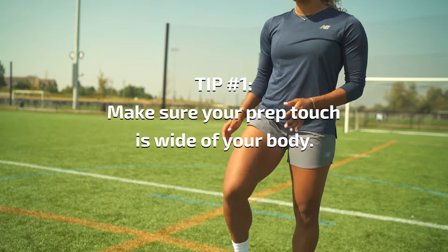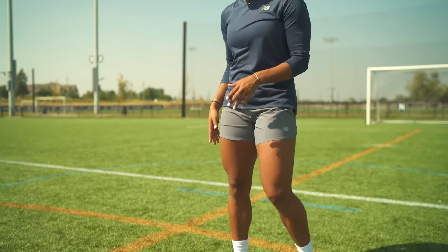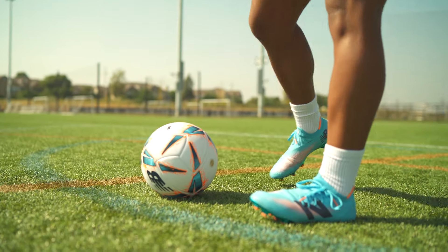The first tip is you want to make sure that your prep touch is wide of your body. If it gets stuck underneath you, it's much harder to wrap around and get a good shot. When you're taking your prep touch, you want to make sure it's at least a foot away from you so you get a good step on it and you're able to wrap around the ball.